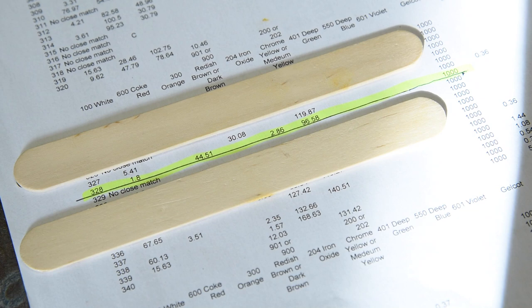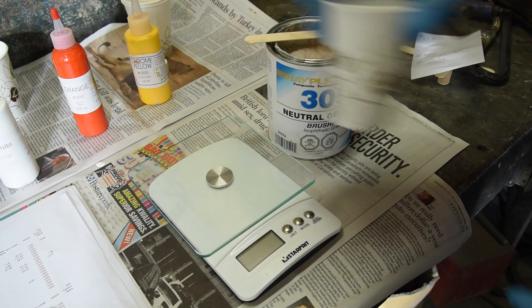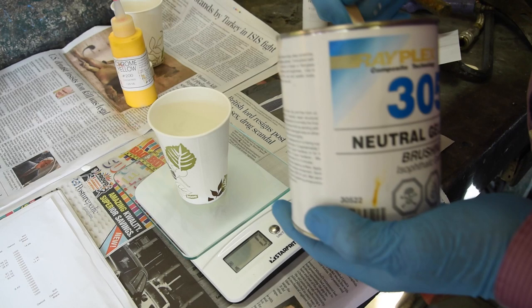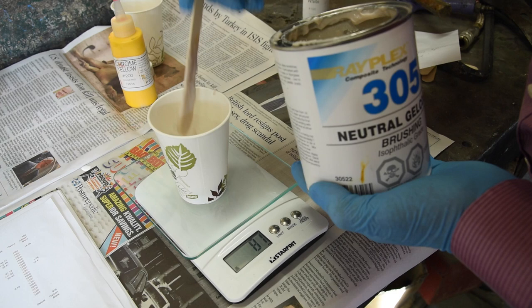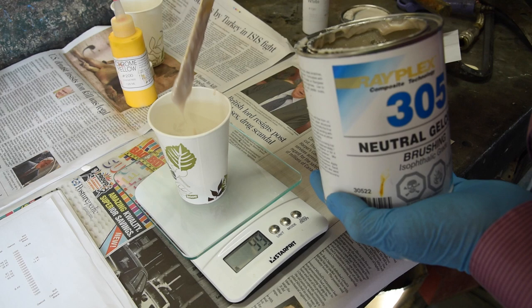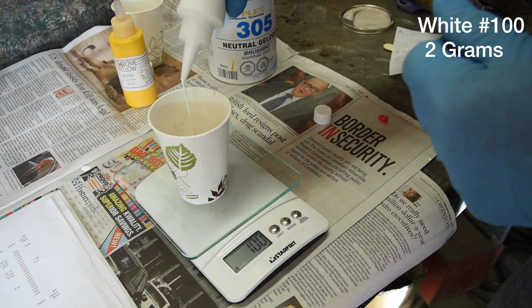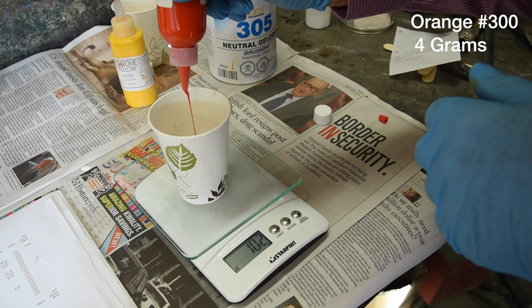We're going to mix up a formula for color number 328 from the chart. On the chart you can see the formula as outlined. First, we're going to add a hundred grams of number 305 neutral gel coat. Then start with two grams of number 100 white color pigment, followed by four grams of number 300 orange color pigment.